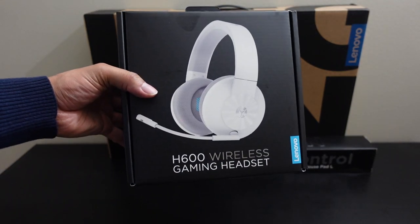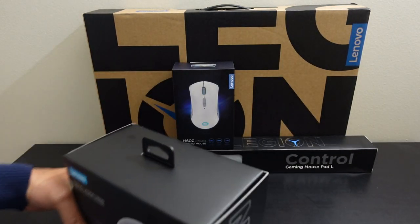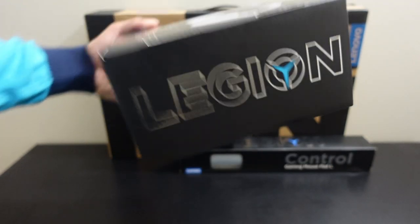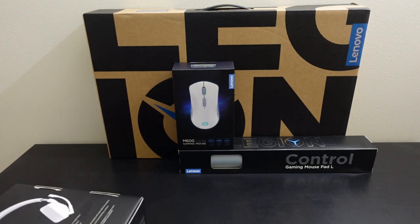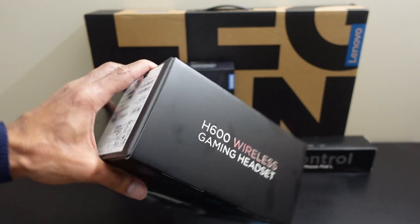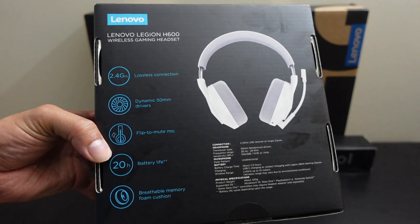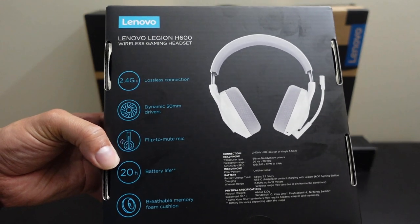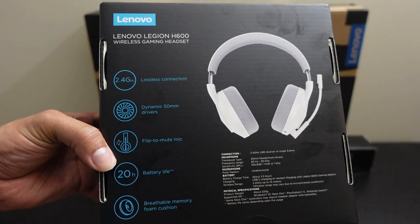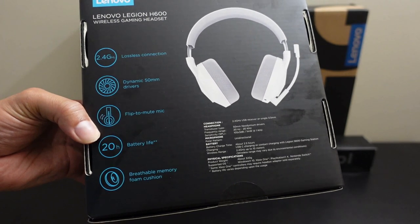Here's the box for the H600. It has the Legion branding on the side, which is dope. On the other side it says 'H600 Wireless Gaming Headset,' and on the back it gives you specs: Lenovo Legion H600 wireless gaming headset, 2.4 GHz lossless connection, dynamic 50mm drivers, flip-to-mute mic, 20-hour battery life, and breathable memory foam cushion.